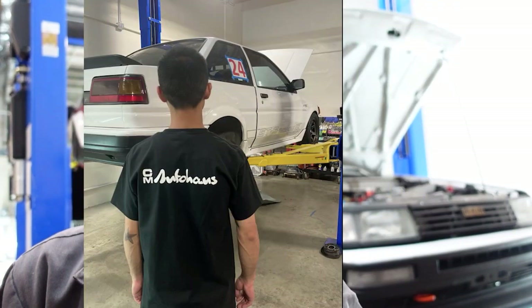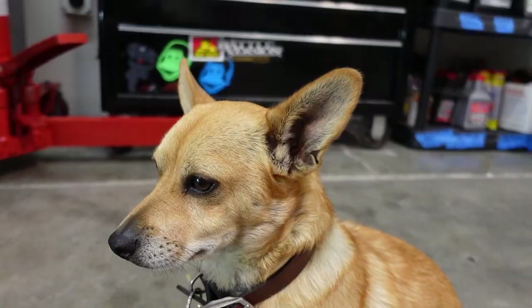Hey, real quick before we start this video — a lot of you guys have been asking for team shirts. Finally, Auto House has t-shirts. It would really help out if you supported the shop, got some merch, some shirts, stickers, support the media work, support me and my dog. Check out that merch store so I don't starve.